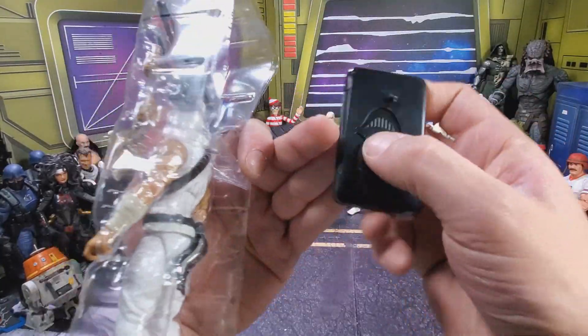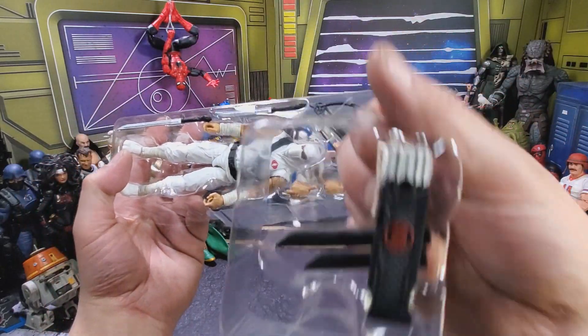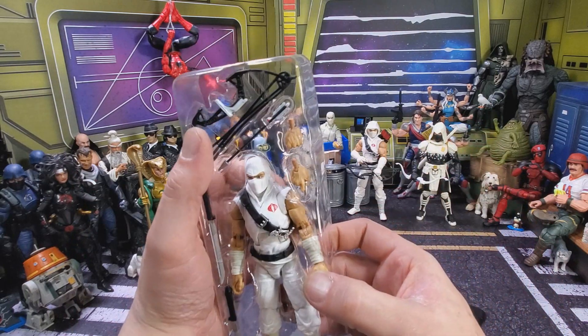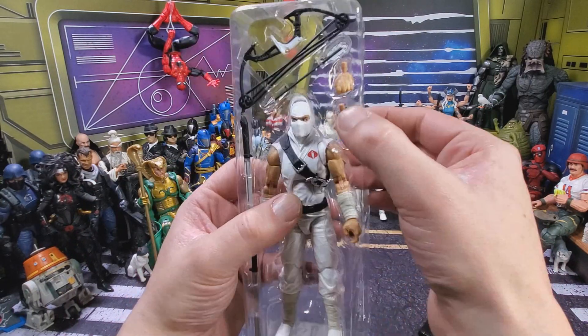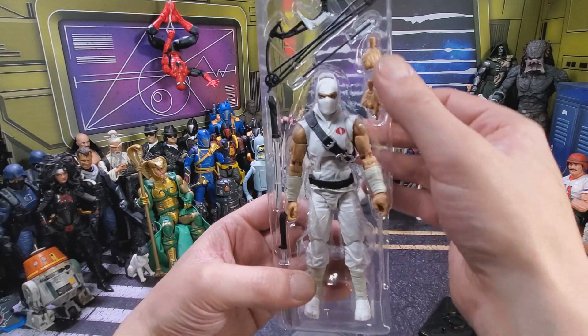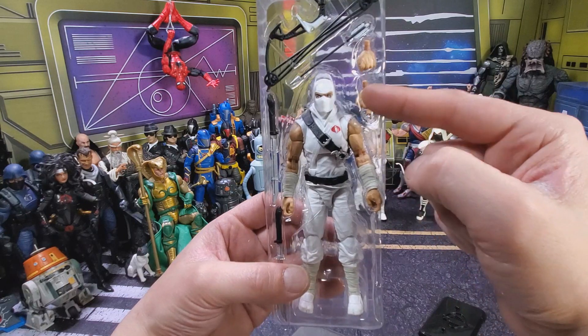We get our Cobra stand. We get a second level tray that contains the backpack. Over here we get a sword, another sword, we get the bow, the arrow, two extra hands — which is awesome and something they should be doing all the time, because this is great.